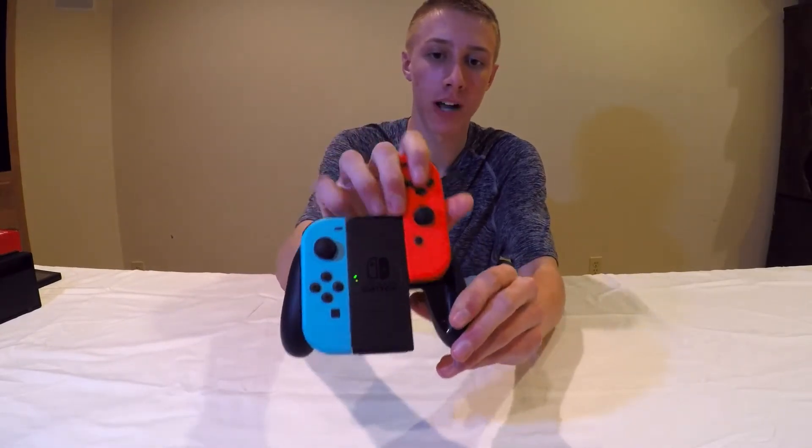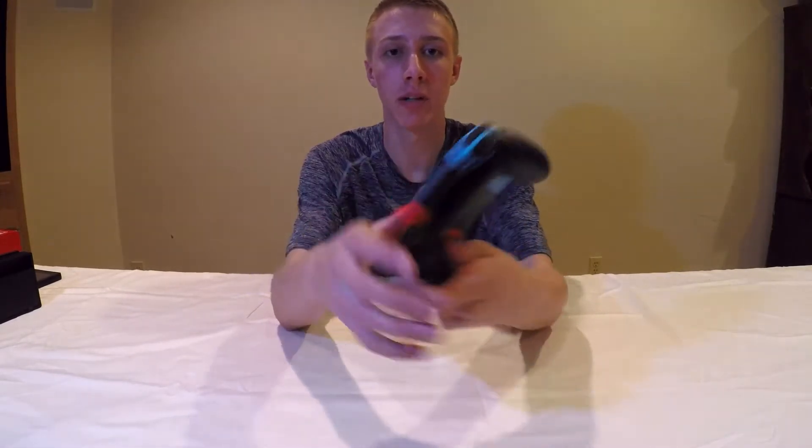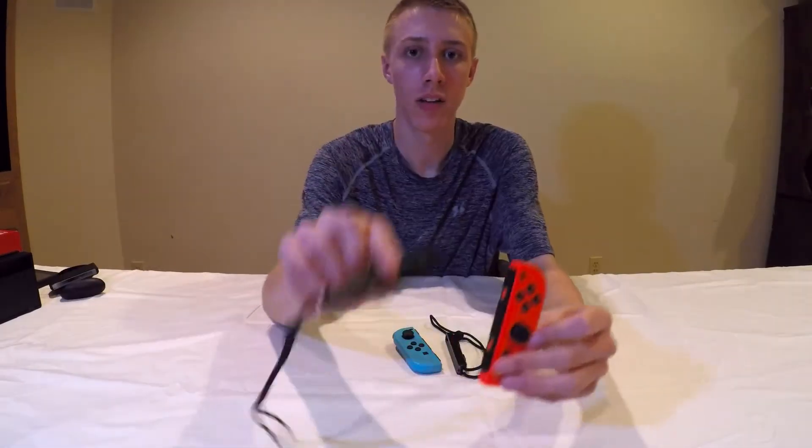Here's the Joy-Con grip — you slide the controllers right in, which makes it easier to hold on to when playing more intense games. There are mirrors on the inside that reflect the light, which is pretty neat, and it feels pretty nice in your hand.